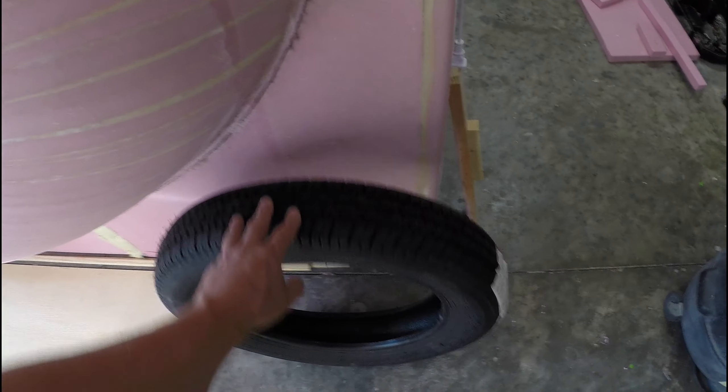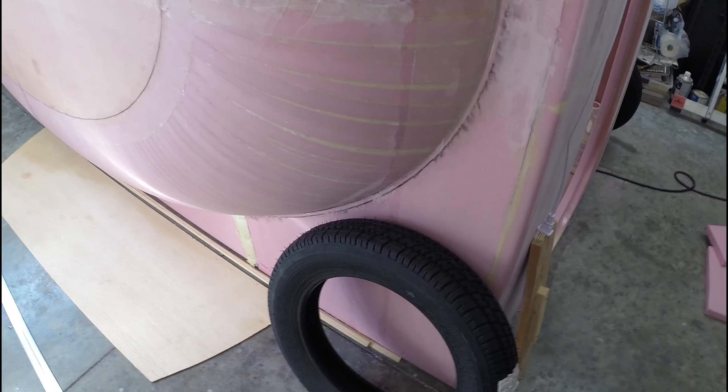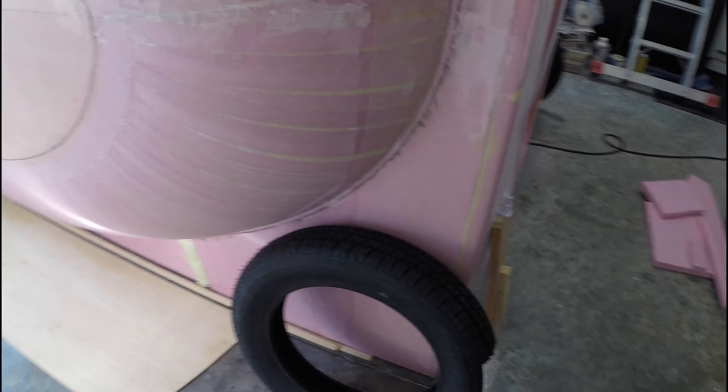I've got my tires in — I ordered some tires. These are the thinnest tires I could find. The goal is to keep it as light as possible.